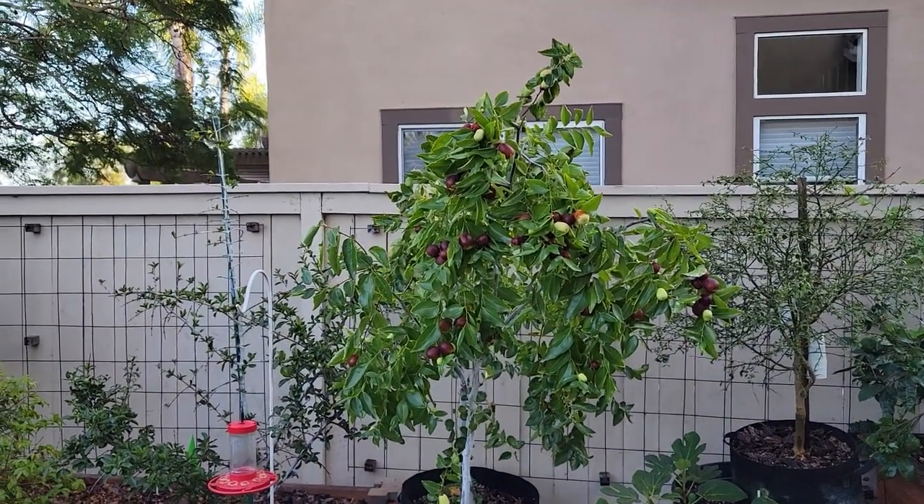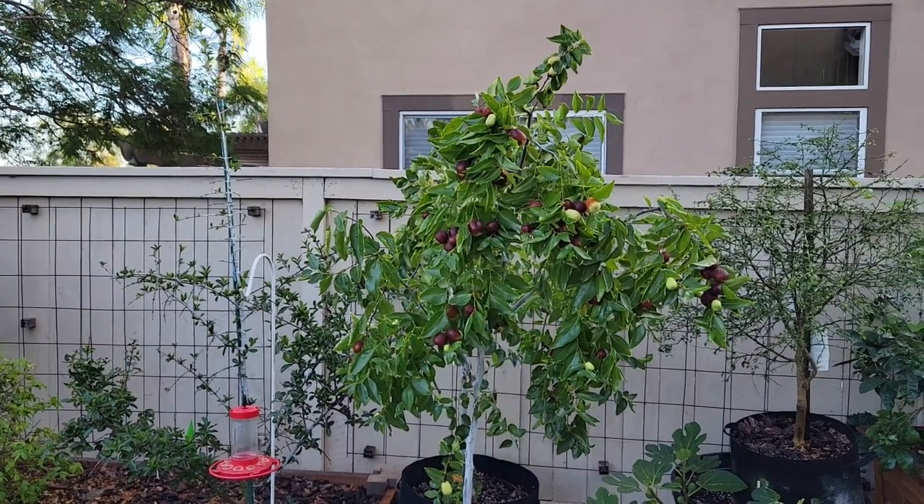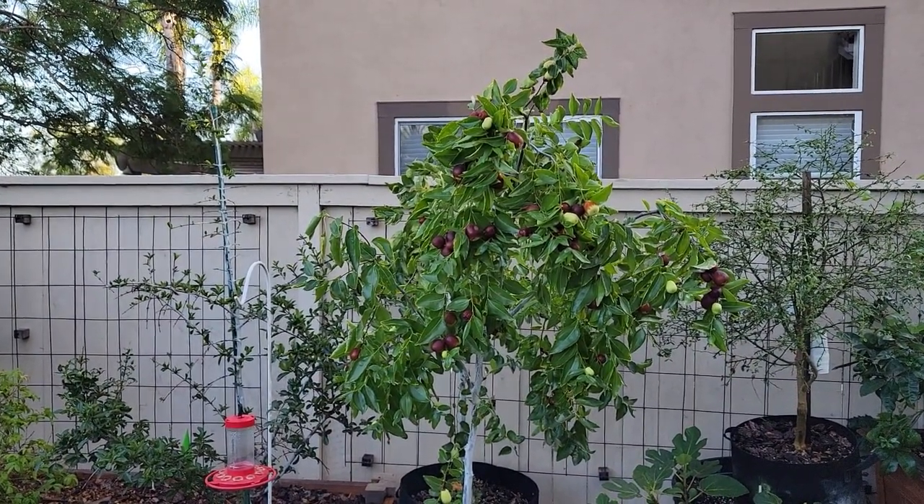In this video I'll show you the first fruit set off my jujube trees. I'll take you through the flowering cycle on to the first harvest.